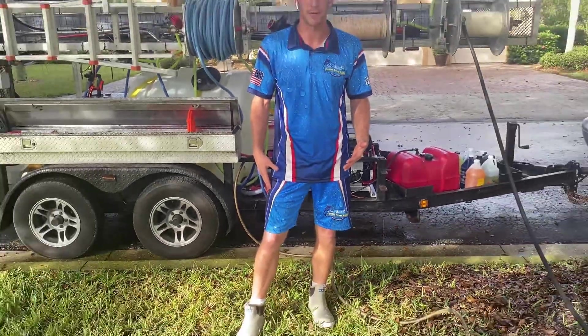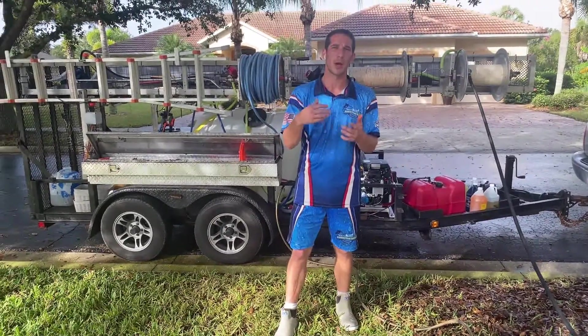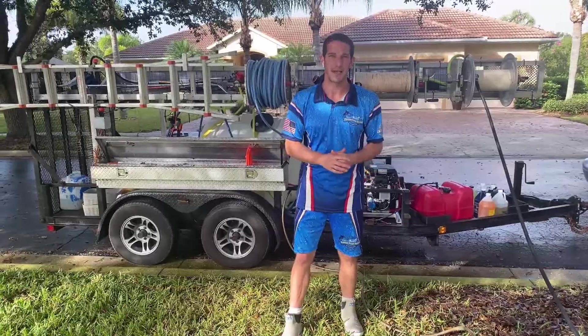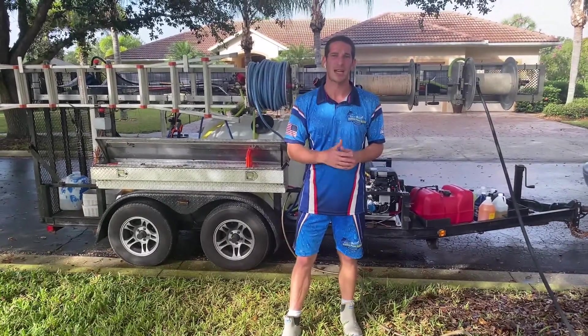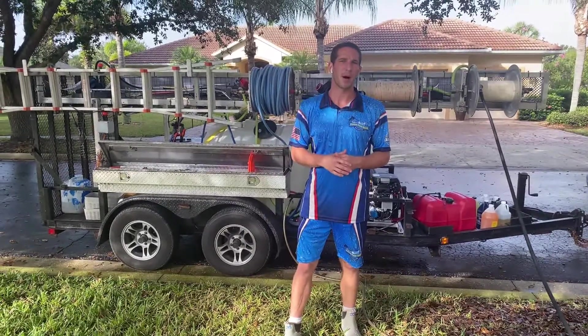If you do order through them, on their order form there's a spot that says who recommended you — please put David Hilliard with Pressure Washing Guides. I think they'll give me a little bit of a discount when I go to buy more in bulk.